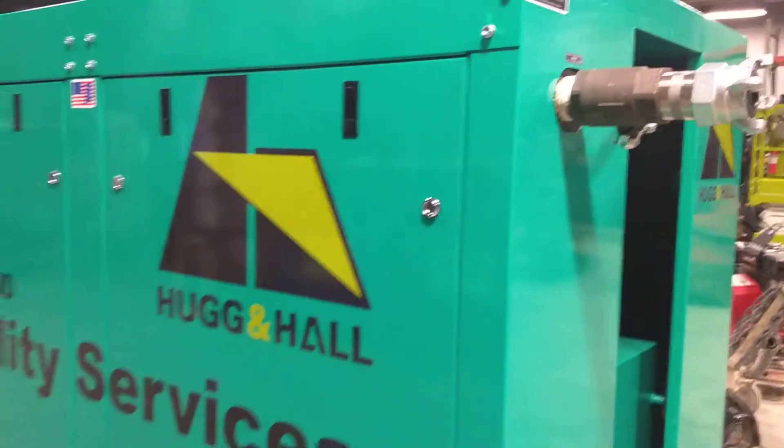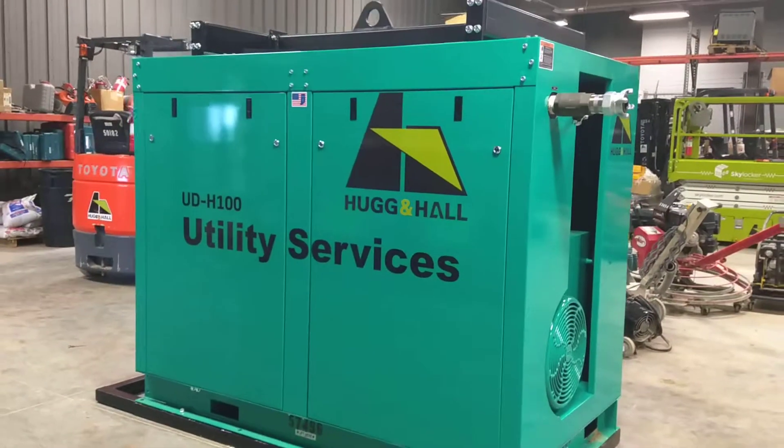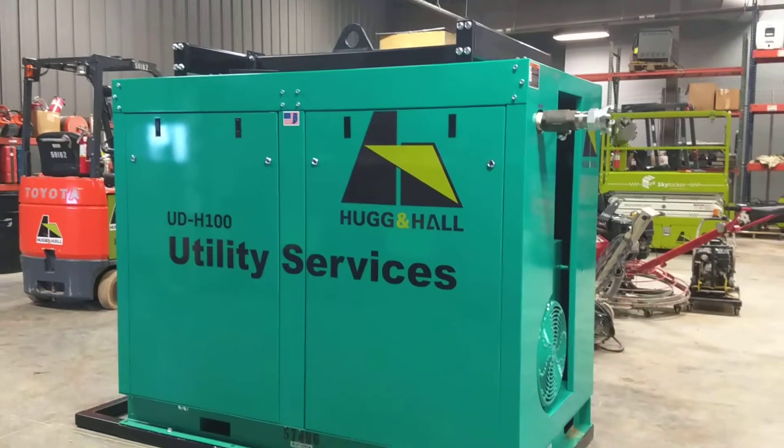For more information on this 440 CFM air compressor, please call Hugg and Hall Equipment Company, Utility Services Division, at 479-361-9357. Thank you.